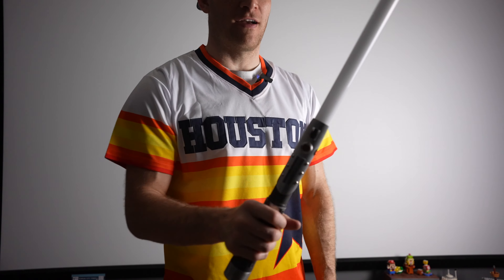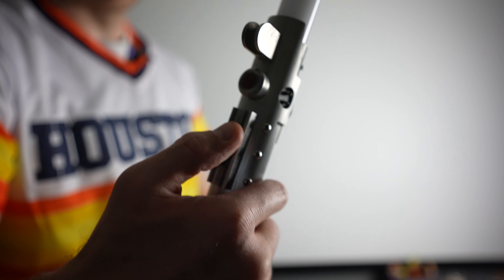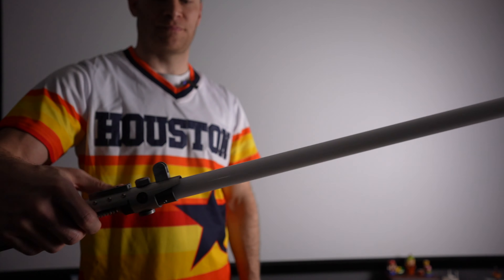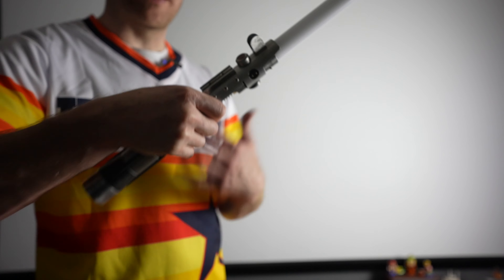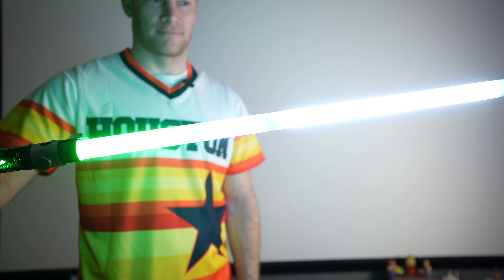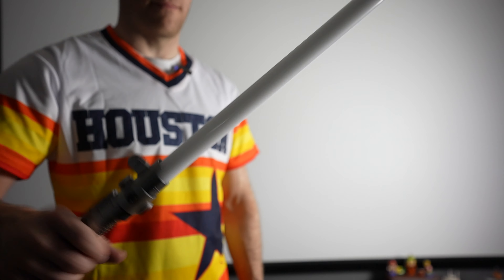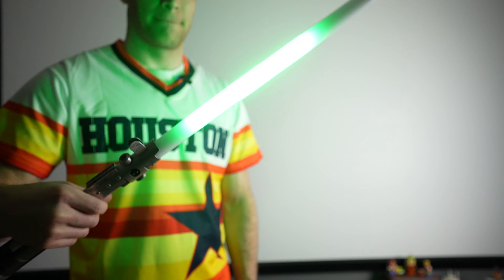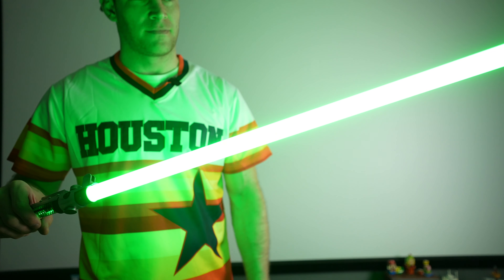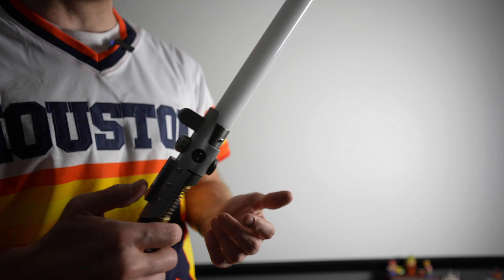Let's change some of the effects. Hold that top button to change the ignition style. This is the second variation — lights up differently. Hold the button again and you get an audio cue each time. There's a fourth style where it comes apart and together in pieces, a fifth that starts from the top and the middle. There are numerous different ignition styles available.